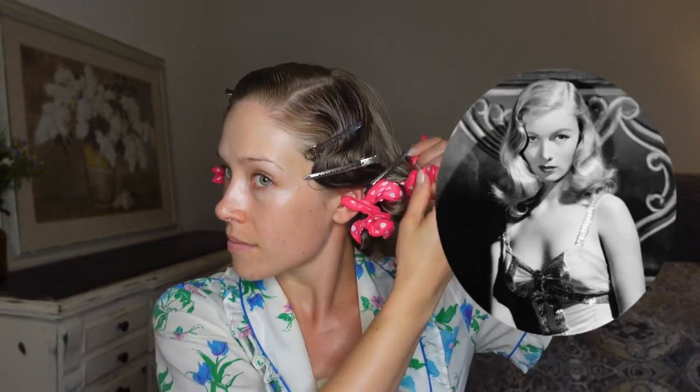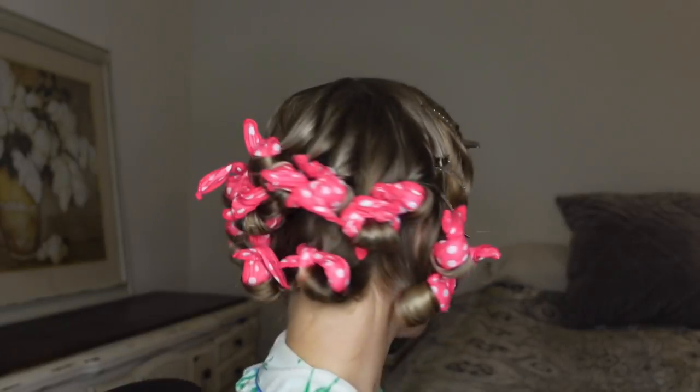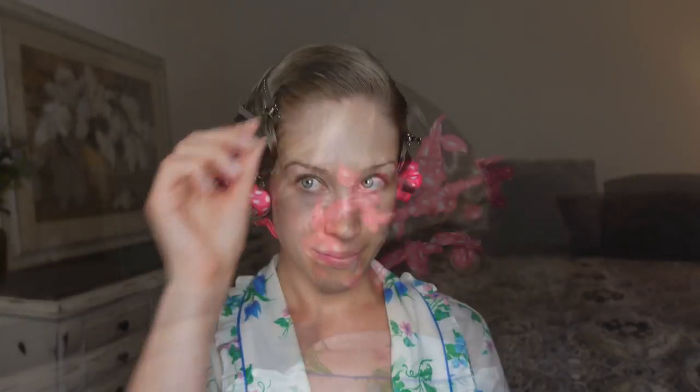I like to start with those front sections and then work my way around the back. Since the style only has volume on the bottom, we're not rolling the rollers all the way up to the hairline. This setting process took me about 25 minutes. To make the set more comfortable for sleeping, you can remove those duckbill clips, but I'll be applying a hair scarf to maintain the style shape and keep those rollers in place.